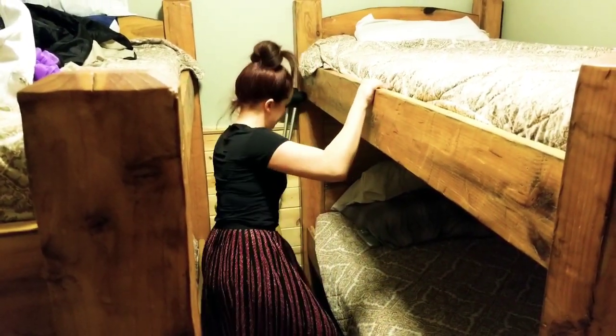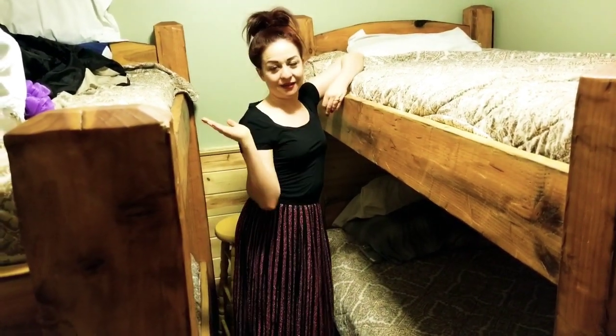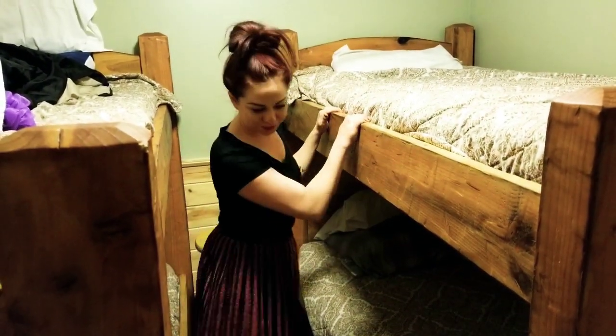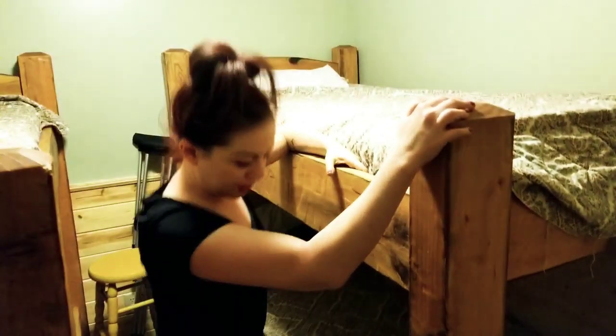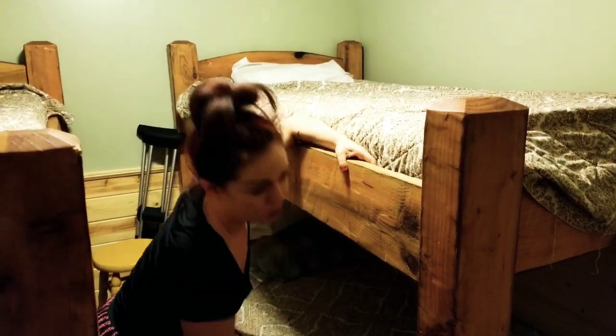In the event that there is no stool and no other bunk bed or something for you to hold on to, let's see what we can do. I think what I'm going to do is just hold on to here and jump on the wooden part here.